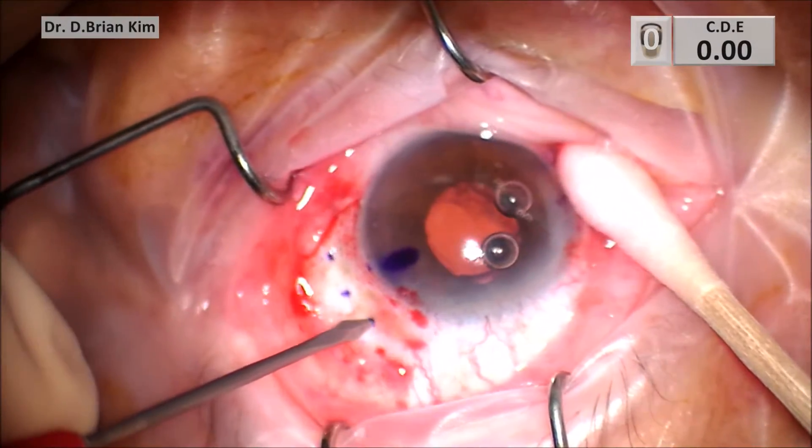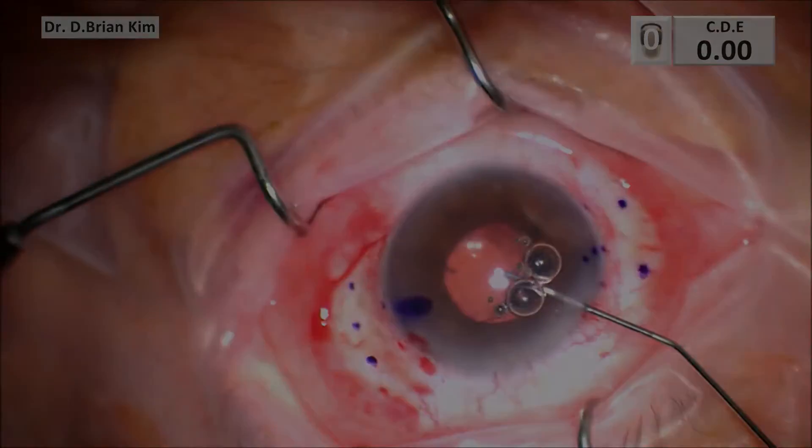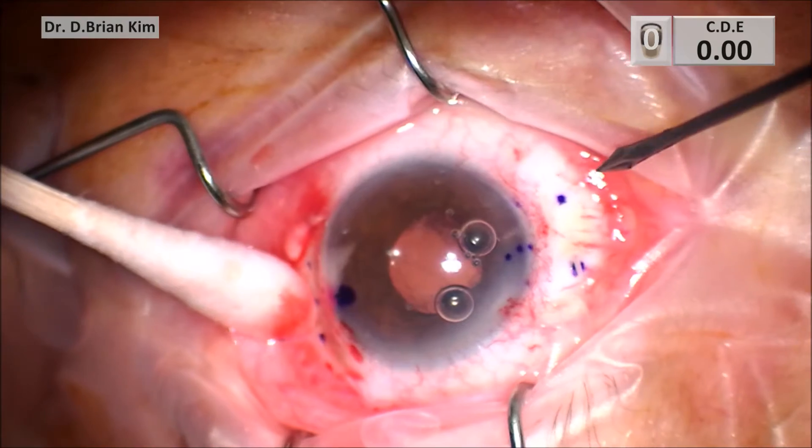I'm using an MVR blade to make my sclerotomies. I inject viscoat into the anterior chamber to stabilize it. And I perform my other sclerotomies on the other side.